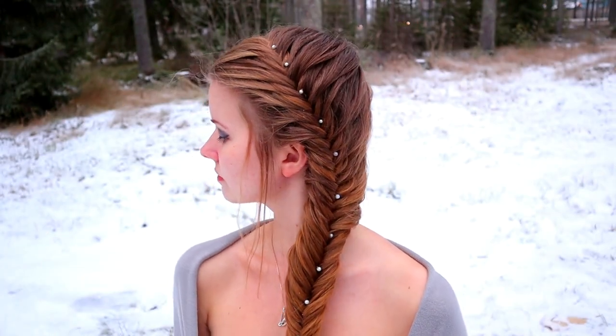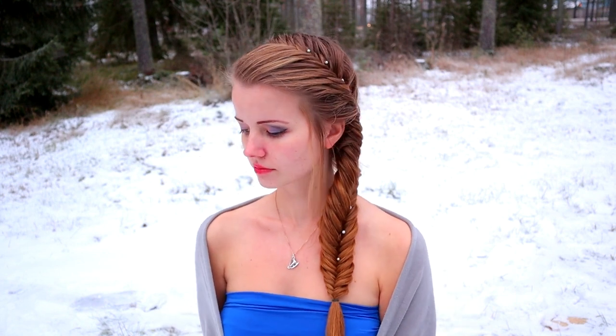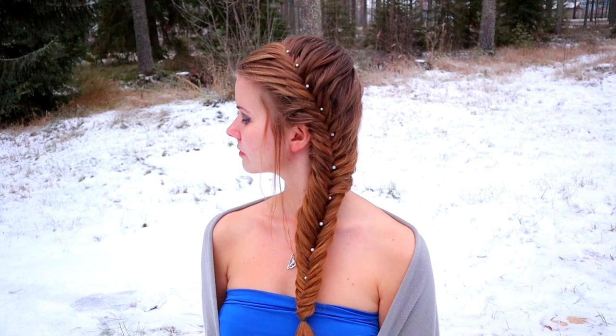And here's the final result of this hairstyle. Thank you for watching and Merry Christmas!